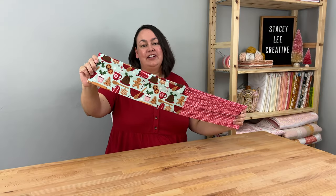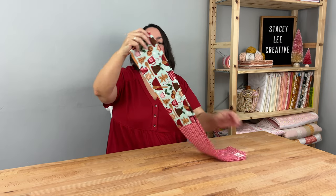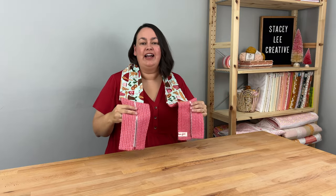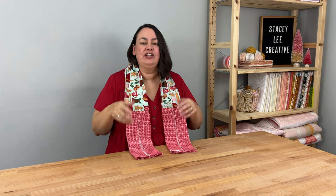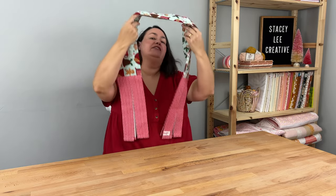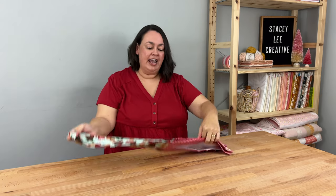Next up we have my tea towel scarf, which has been super popular. It's a scarf you wear around your neck when you're cooking so your tea towels are right next to you — ready when you want to dry your hands or grab a pot off the stovetop. A lot of ladies love to make these as hostess gifts, and they're really nice and economical to make if you need a lot of gifts, say for the ladies in your guild.